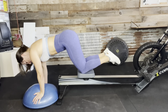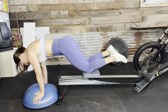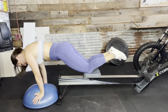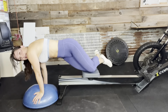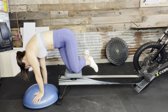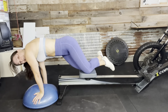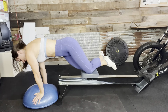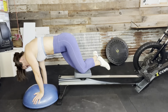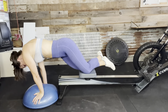Feel those lower abs working! Seven, eight, nine, ten, eleven, twelve. Hit the side for one — stack those knees, stack those feet — two, three, four, five, nice, six, seven, eight, nine, ten, eleven, and twelve.